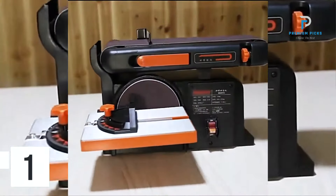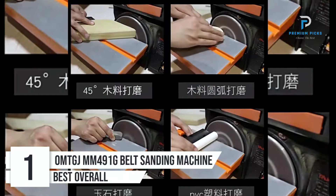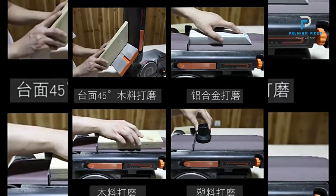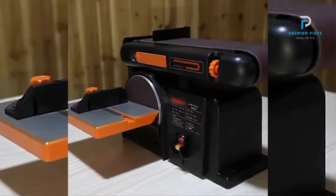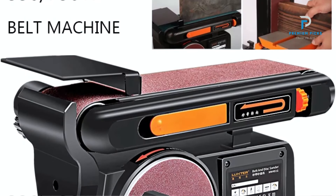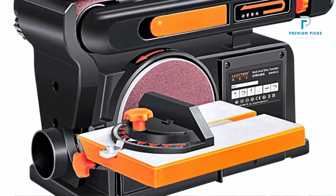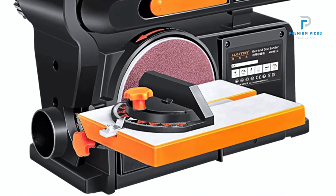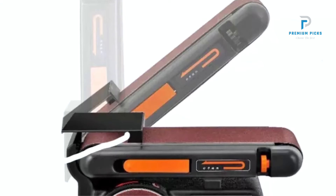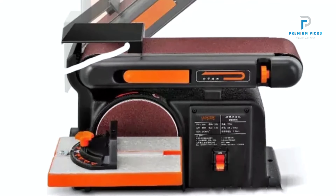Number 1: the OMTG JMM Belt Sanding Machine. Explore the power and precision of this high-power electric belt sander with adjustable angles, making it versatile and perfect for woodworking projects. Designed for high-power electric performance and versatility, this machine offers precise sanding and polishing capabilities to enhance your craftsmanship.